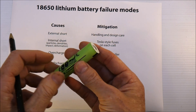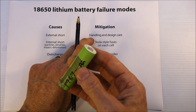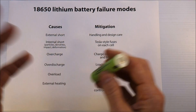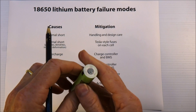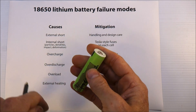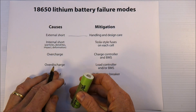It's bad for the cell, and if you're not paying attention it can lead to very bad things. You've got to be really paying attention when you're building your pack. Once you've built your pack and it's in and running, you're not going to get any kind of external short assuming it's in some kind of protective enclosure. You can also help yourself by designing it carefully to reduce the odds of a short occurring.